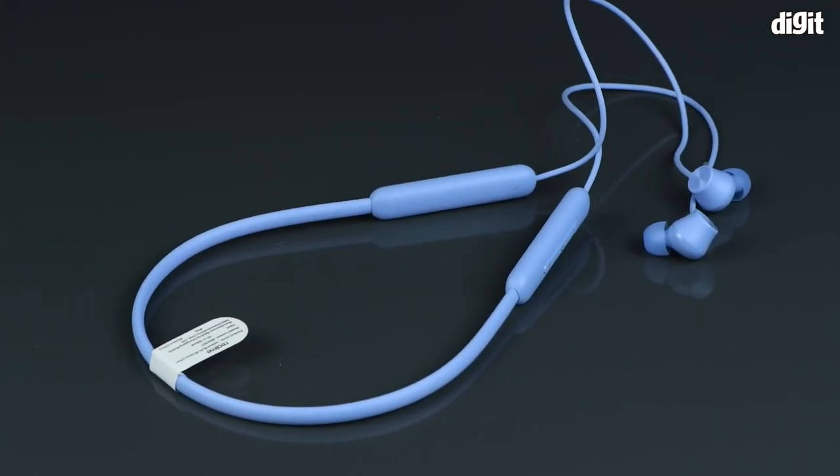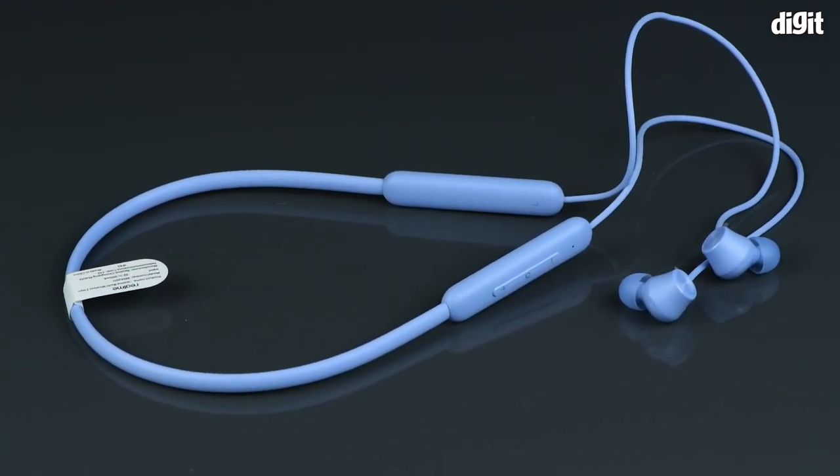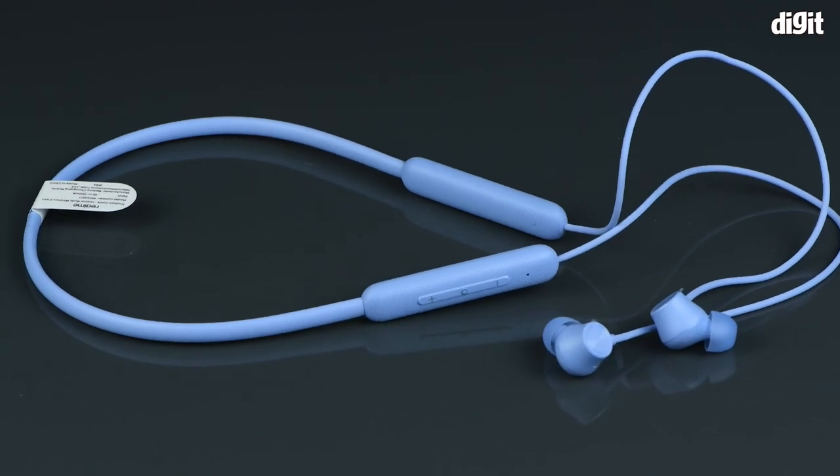So this was the unboxing of the Realme Buds Wireless 2 Neo. Thank you for watching and we'll see you in the next one.